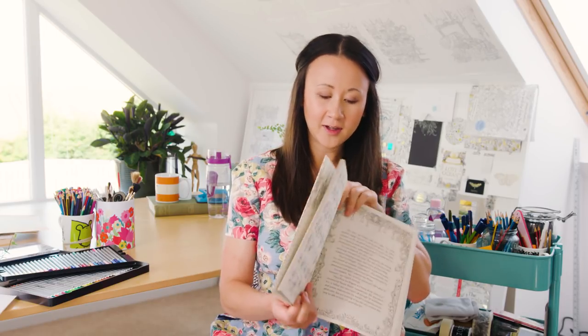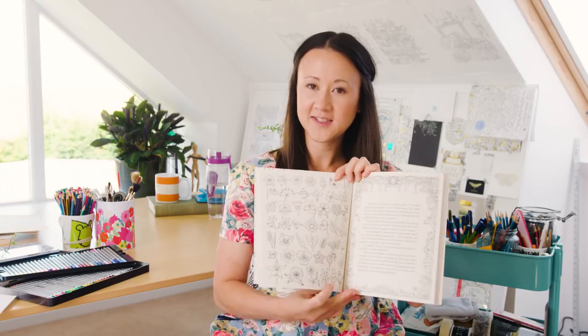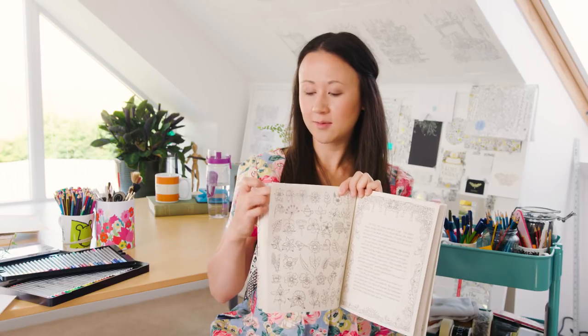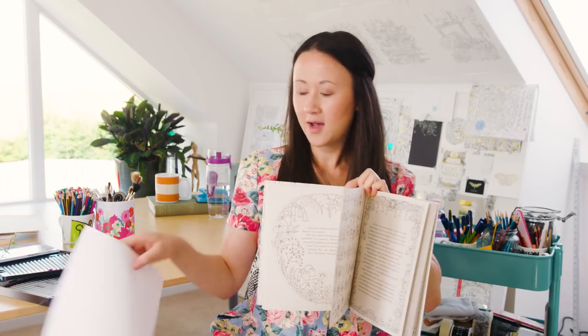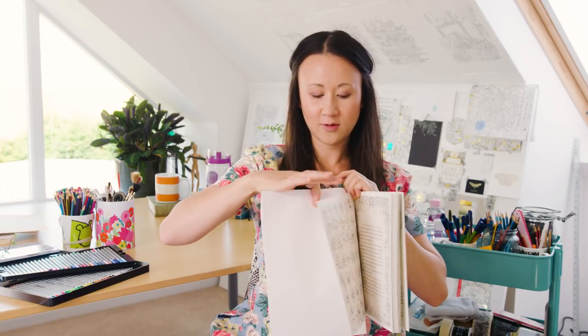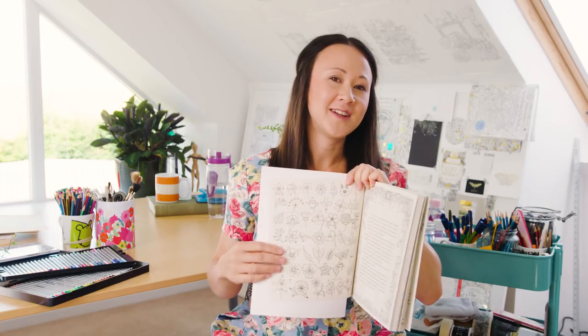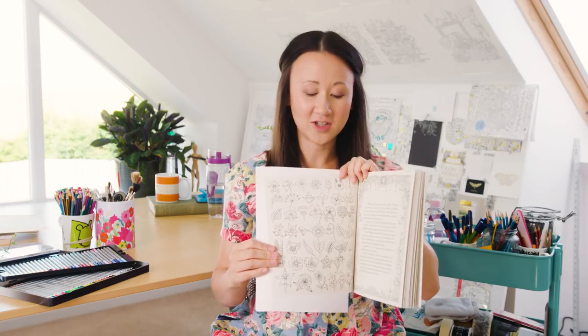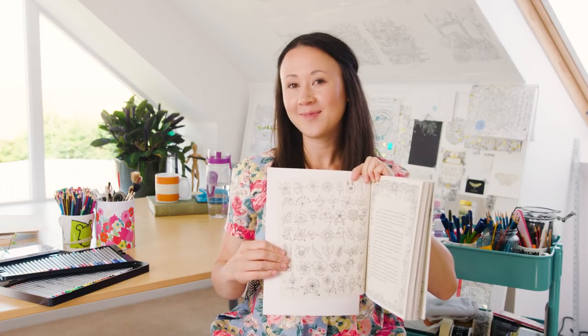So we'll be colouring in the flowers on this page here and the first thing you have to do as always is to grab some blank white paper and pop it beneath the sheet that you're working on. This just prevents any indentation onto the page below and also captures any ink which might transfer. So now we're all set, let's get going.